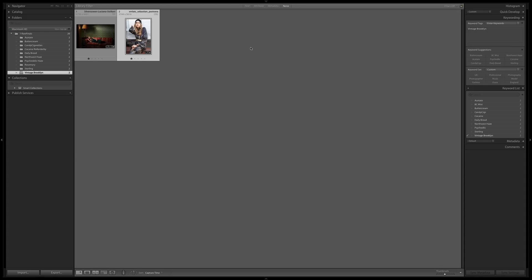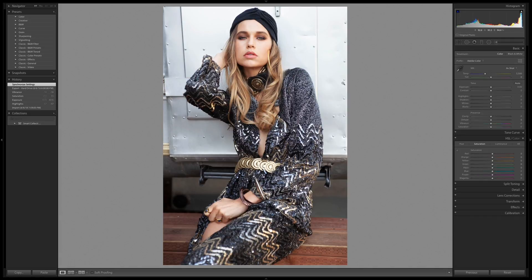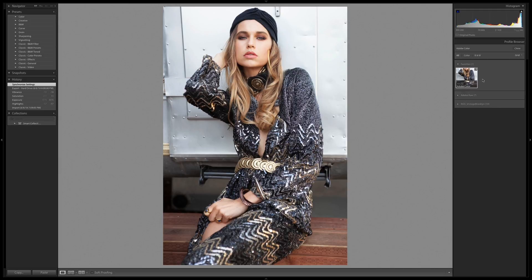These profiles live equally in Adobe Camera Raw and Lightroom, so I'm going to take a look at Vintage Brooklyn using the Lightroom workflow. My first image here I'm going to open in Develop. It might be a little bright, but I'm going to go directly into my looks and start exploring.